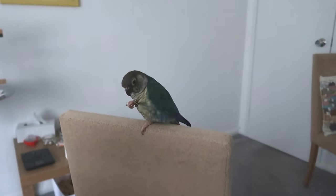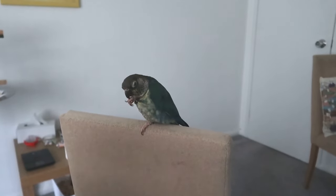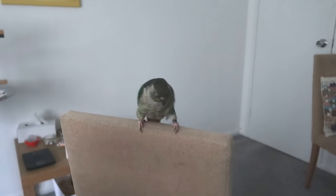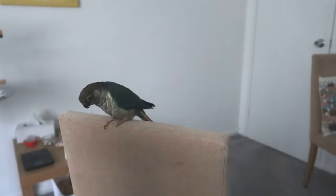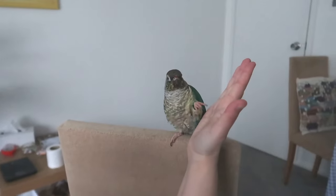Now every bird is going to take a different amount of time so go at your bird's own pace. It's quite a fun little trick — it's fun to show off and it can help with some birds being a bit more calm and less bitey. It's definitely worth training and it also adds to your behavioral repertoire so you can ask your bird lots of different things. High five. Good girl.